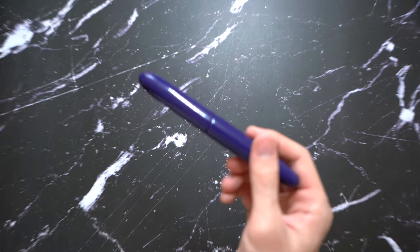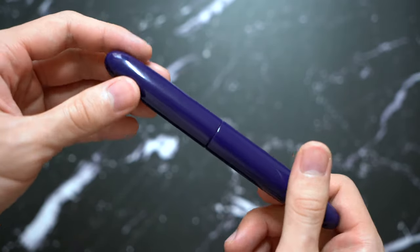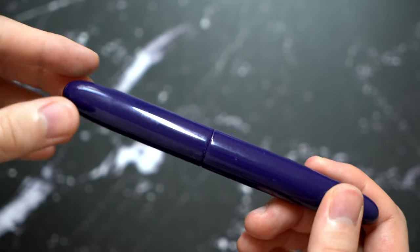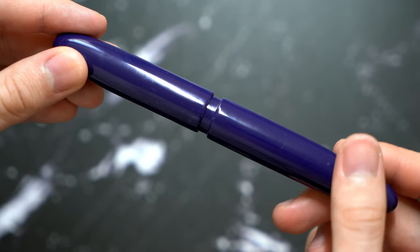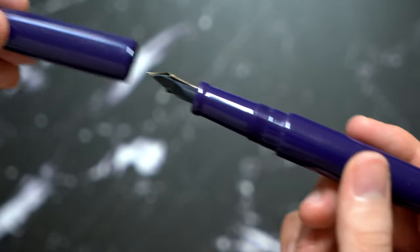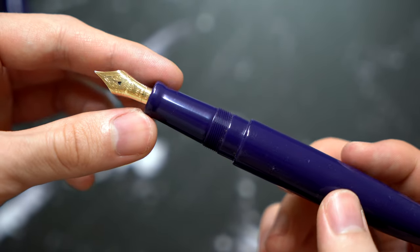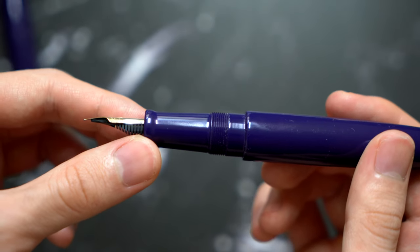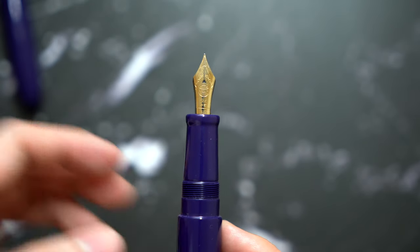Now let's get into the pen itself. As you can see, this is a purple Urushi finish which looks very classy, and there's no clip, so it's prone to rolling around — keep that in mind. The video doesn't do the color justice; it's a lot more retro purple in real life. The nib section is unique in that it's a lot slimmer than the body, but it tapers and flares out making it very comfortable.